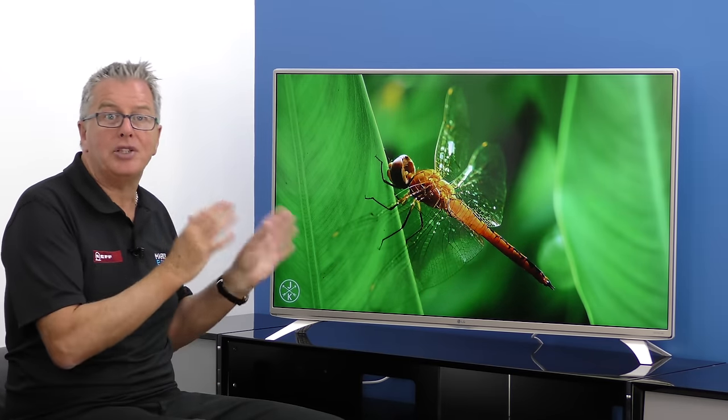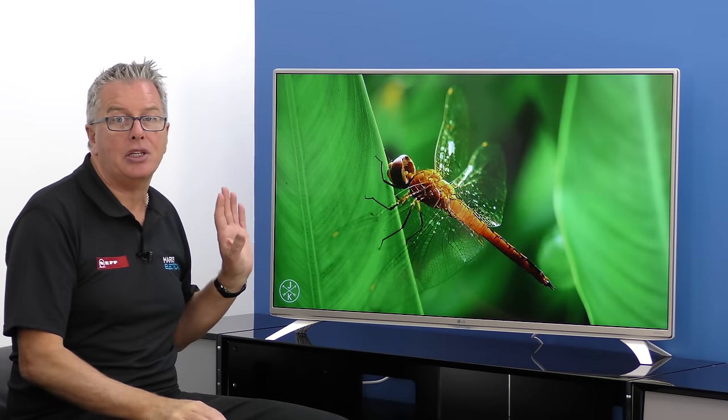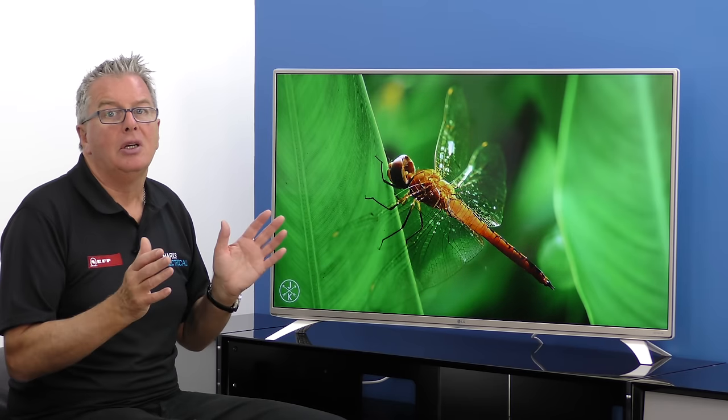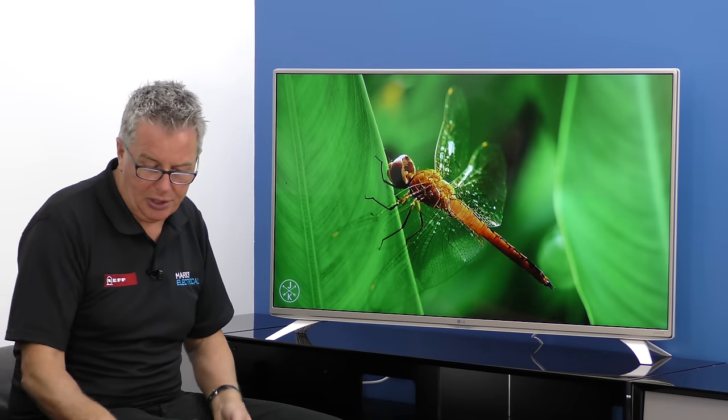What is included is the latest version of the award-winning WebOS user interface, and that's included to give you access to endless online content, screen mirroring, media sharing and much much more. Let's take a look.